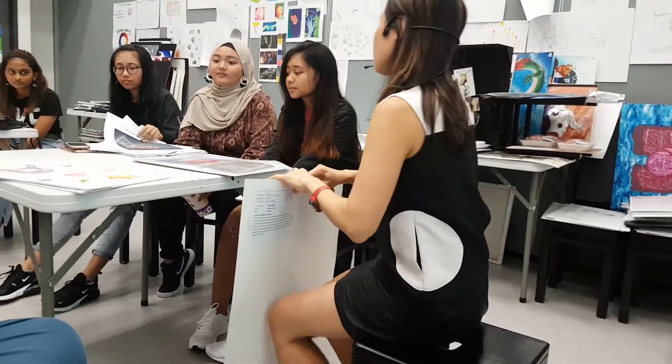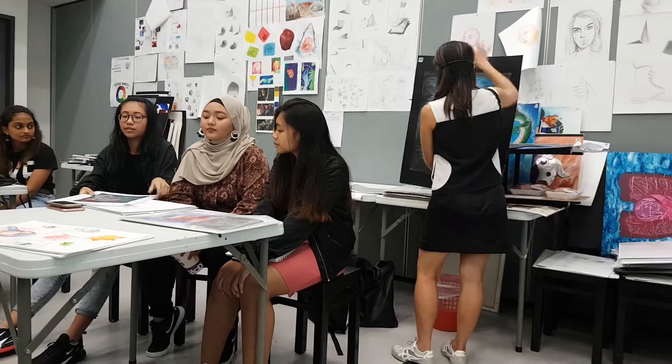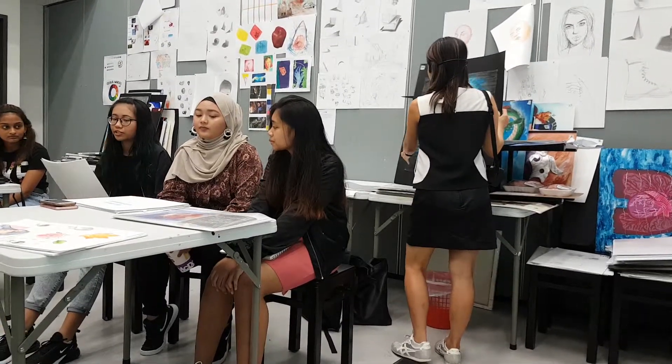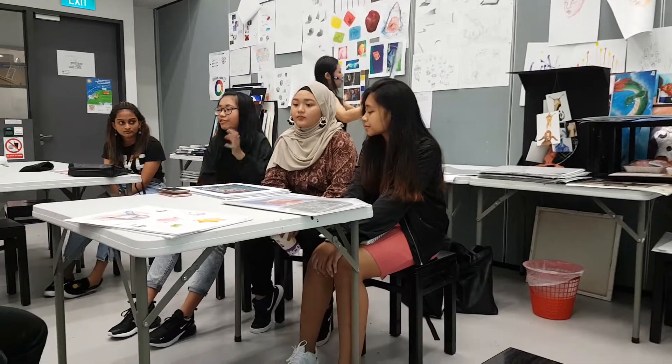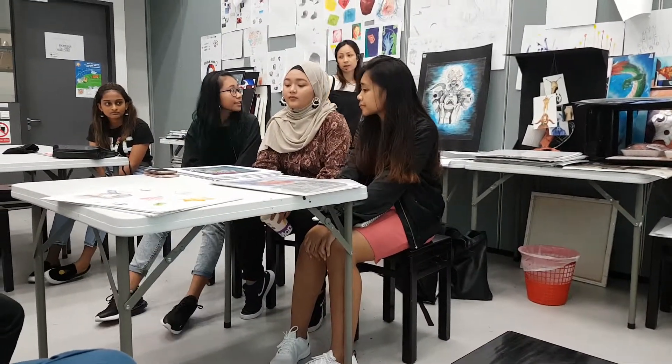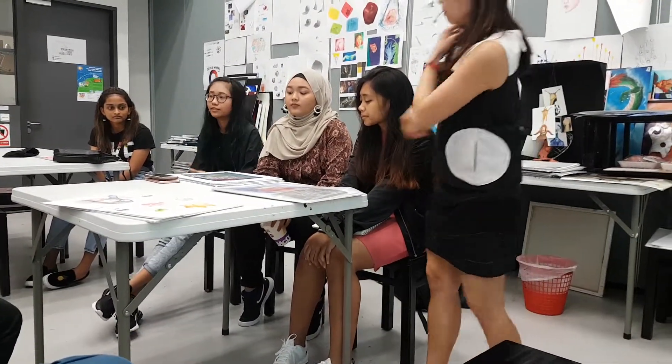Does it help to have the R&D process? Oh yeah, it kind of guides you. You know which direction you want to go, and you have this main idea — like, okay, I want my final piece to look like this, I want to give it that kind of feel. So doing that helped me decide what colours, techniques, and materials to use.